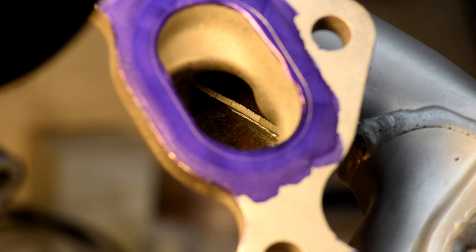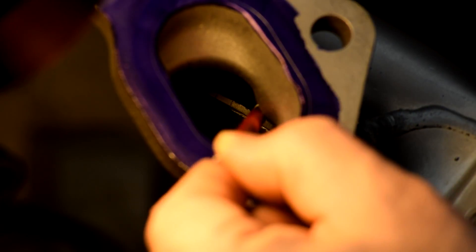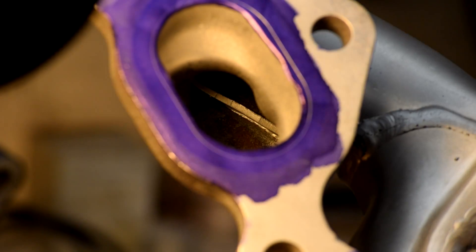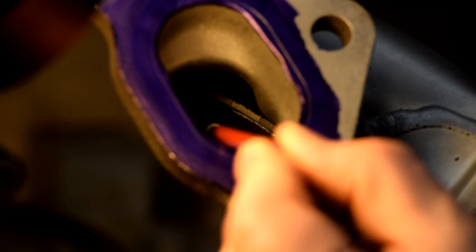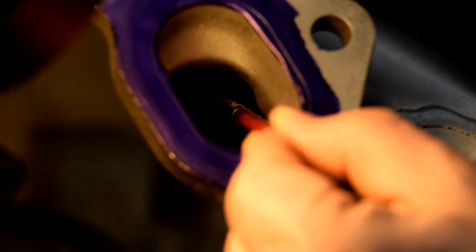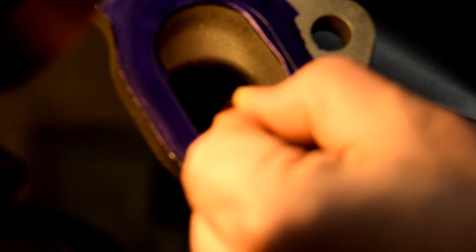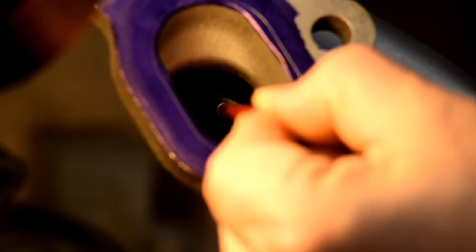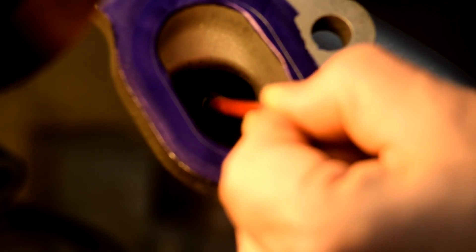Here's another Mitsubishi surprise. Inside the number two runner, right there, that step is the flange for where this has been welded together. There's almost a sixteenth of an inch — almost a quarter inch — of steel sticking out into the airstream right there. You can see when I run the scriber down it catches, and there's quite a lip on that. So that's going to have to get ground out as well, because that's actually almost like an anti-reversion cone pointing in the wrong direction.